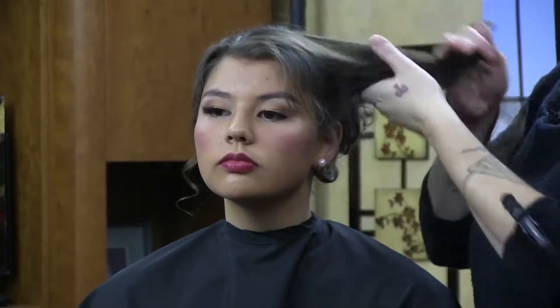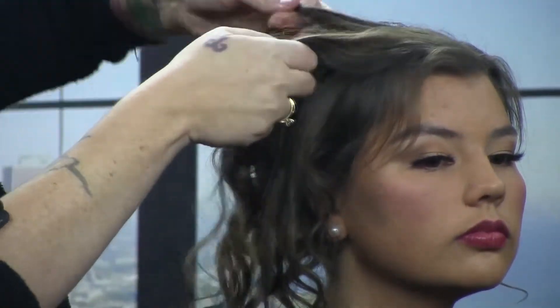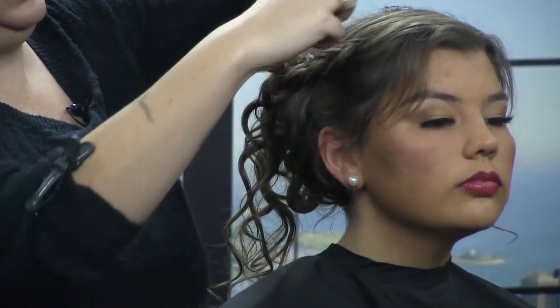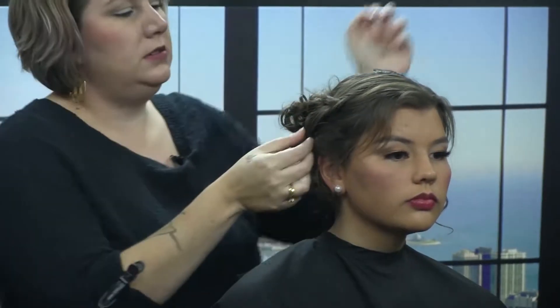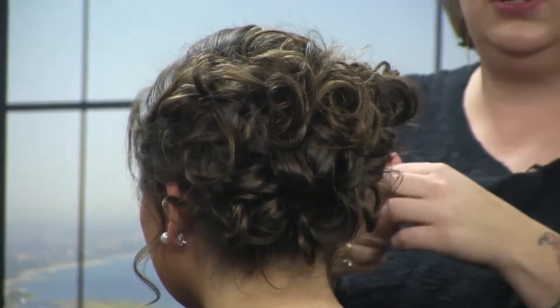Using a combination of bobby pins and hair pins — the difference between the two is hair pins are actually open, whereas bobby pins are closed. I'm going to go underneath and gently pull that out, just tuck it in a little, and then stick a couple more pins in there for security purposes.